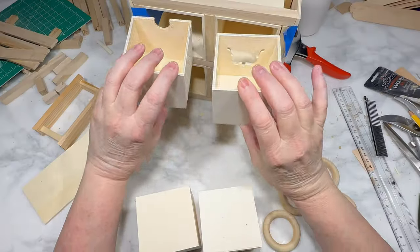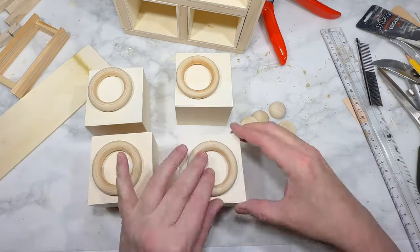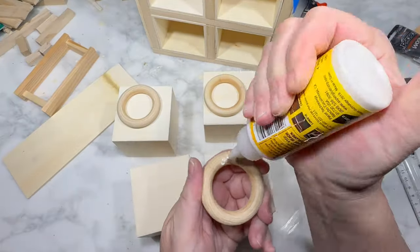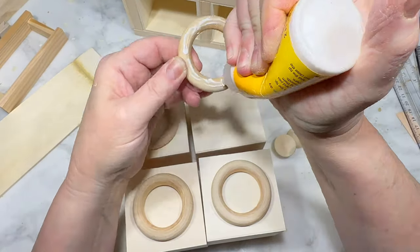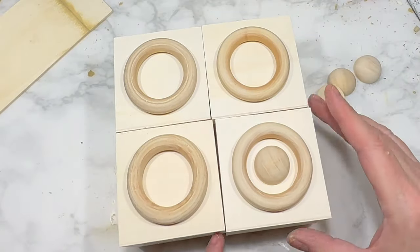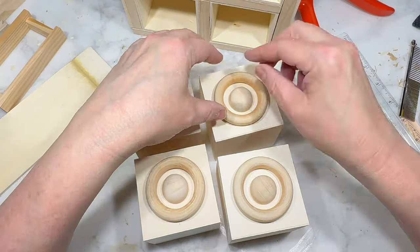Turning my attention to the cabinet drawers, I've turned them all around so the cutouts are facing inside the drawer, and I've got four wood rings like the kind they have at Dollar Tree. Using some wood glue, I attach one wood ring to the center of each of my four drawers, just eyeballing the placement. Then I have these large wood half rounds from Amazon, and I use wood glue to attach the four half rounds inside the center of each of my four wood rings.